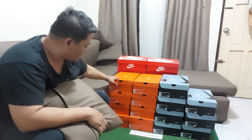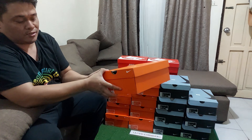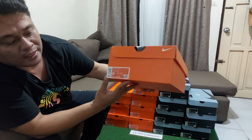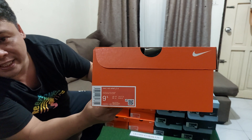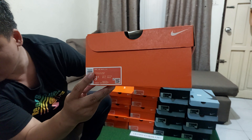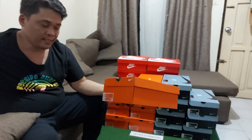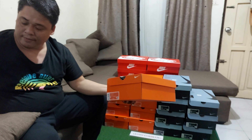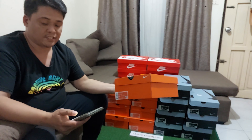Unahin kong buksan itong nandito, nasa tabi ko. Una natin bubuksan itong sample natin, yung size 9.5 na Windflow 9, then color white. So Windflow 9 color white. Buksan natin yan. Ito, titingnan ko muna, nilista ko dito yung mga sizes niya na available.